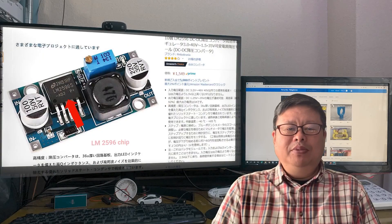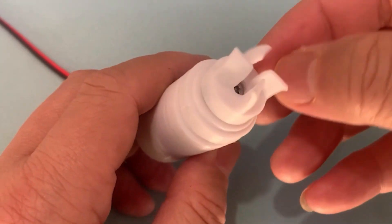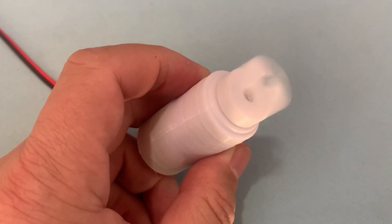Hello my friend, welcome to TubeU channel. I'm Henry. Today I will tell you how to make a complete waterproof water pump. Stick around.